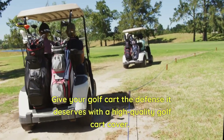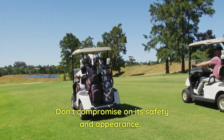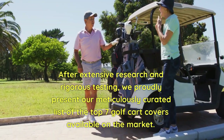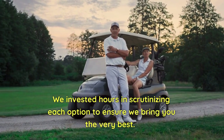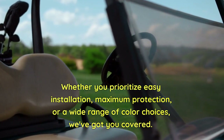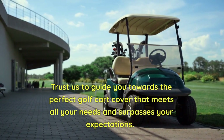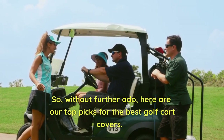Give your golf cart the defense it deserves with a high-quality golf cart cover. Don't compromise on its safety and appearance. After extensive research and rigorous testing, we proudly present our meticulously curated list of the top 10 golf cart covers available on the market. Whether you prioritize easy installation, maximum protection, or a wide range of color choices, we've got you covered. So, without further ado, here are our top picks for the best golf cart covers.